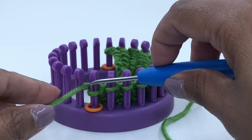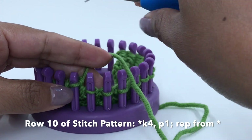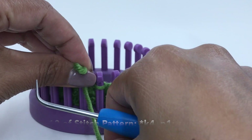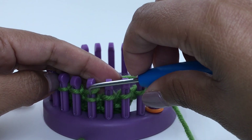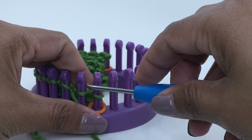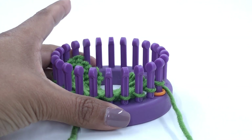Row ten: work the edge stitches. Then work the next five stitches as follows: knit four, purl one. Repeat that sequence over the next five stitches: knit four, purl one. Work the edge stitches. That is row ten of the stitch pattern — we have just completed all 10 rows.